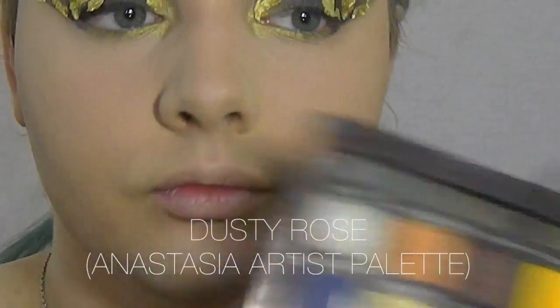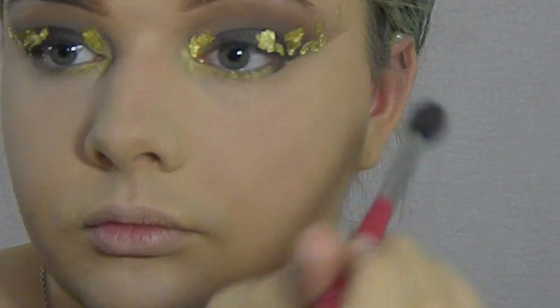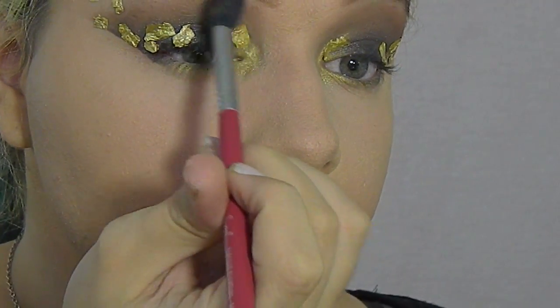Now I'm going to take my favourite eyeshadow ever, which is Dusty Rose from the Anastasia Artist Palette, and I'm using this as another transition shade for the smokey eye.